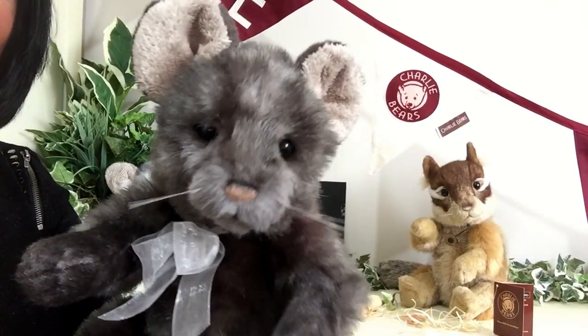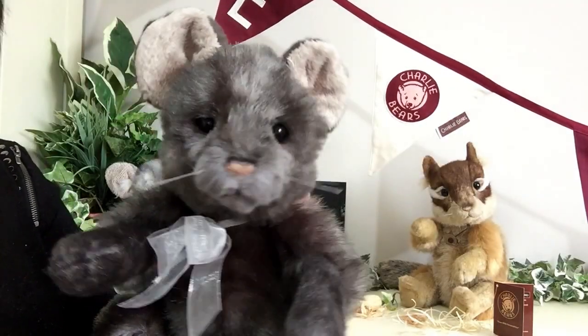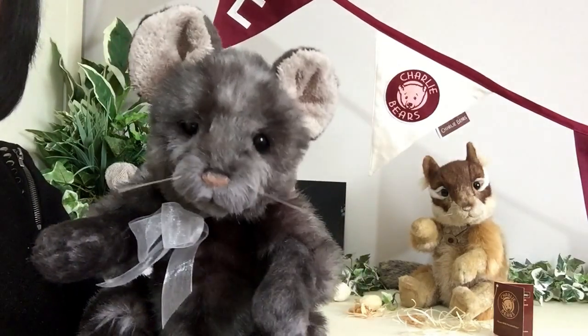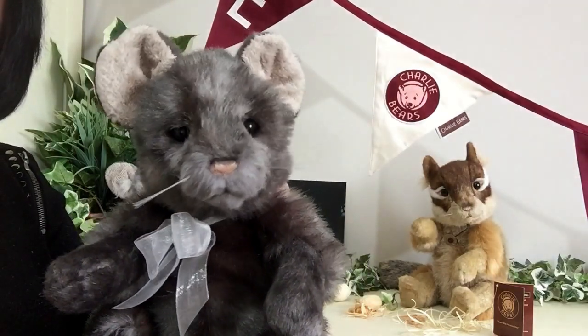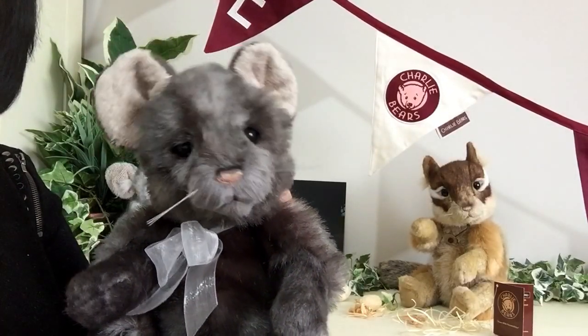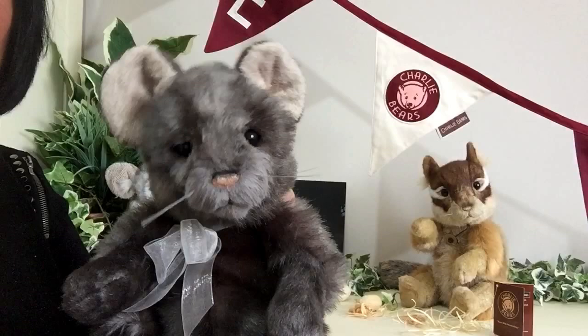Hello everybody, it's Carol here from Magpies Gifts and this is Templeton. Templeton is a rat that's been produced by Charlie Bears for their 2015 collection to celebrate their 10th anniversary.